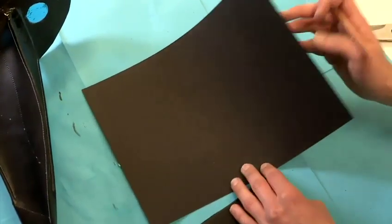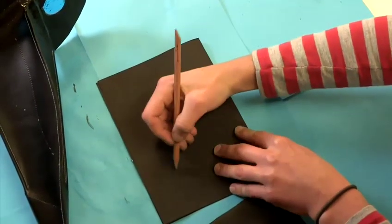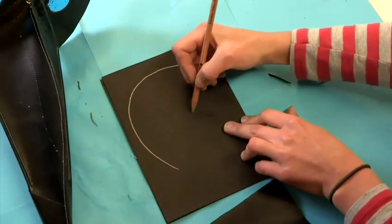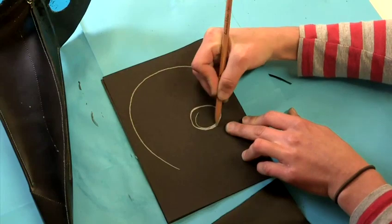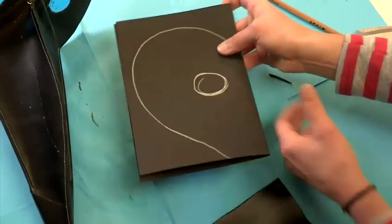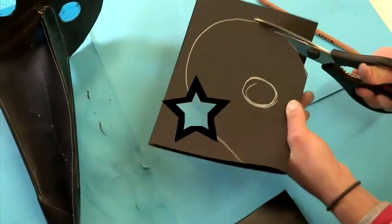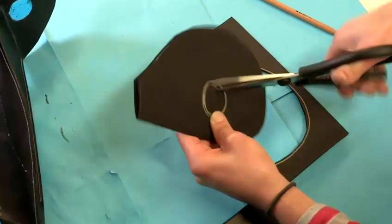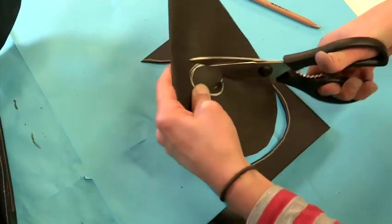To make your mask shape, I recommend folding your paper in half and drawing a curved shape for the top of the mask. Then position an eye hole and cut this away. To get your eye hole out, just stab through the paper, turn your scissors and cut out some neat circular eye holes.